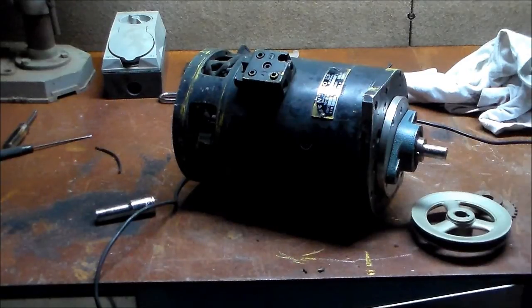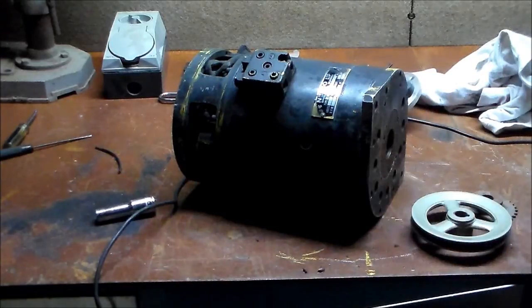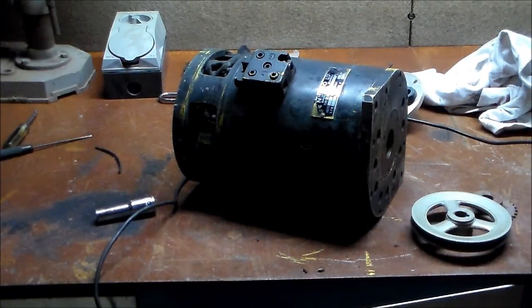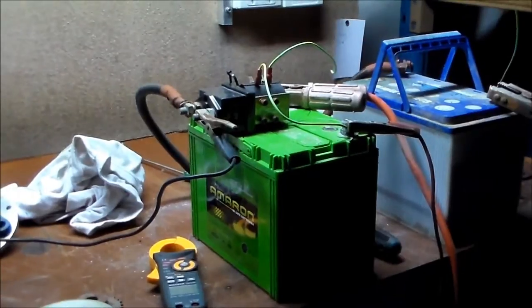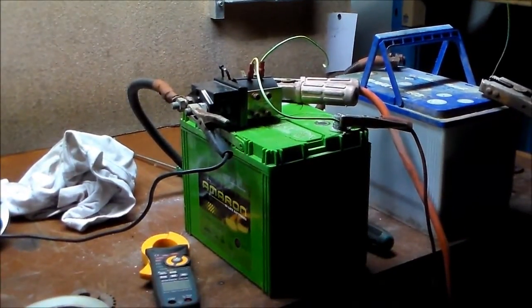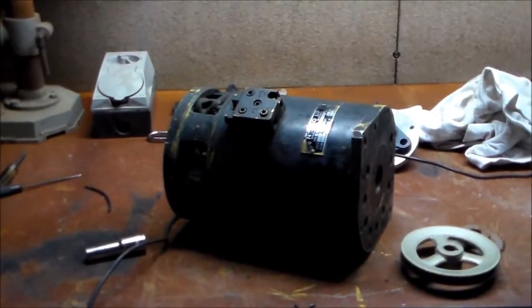I'm going to machine this pulley to fit there, then we're going to drive it with the three-phase motor and see what kind of DC output we get out of it. The other bit is the contactor, which you'll see over here — it's a 200 amp with 12 volt coils, and we'll hook up this motor and give it a run.